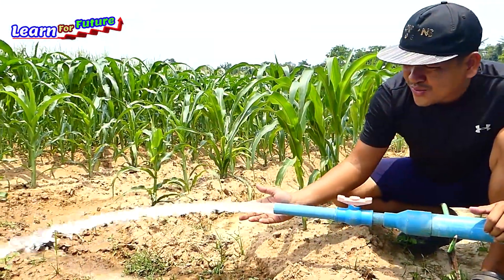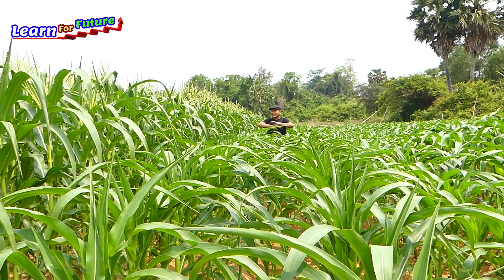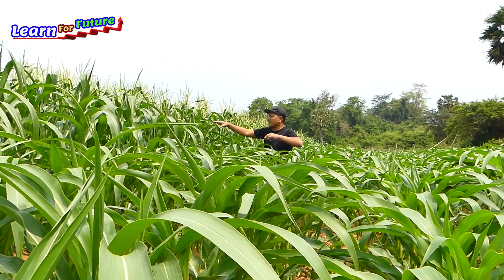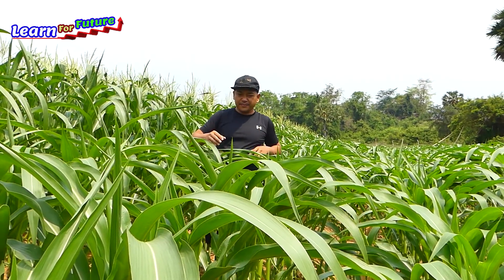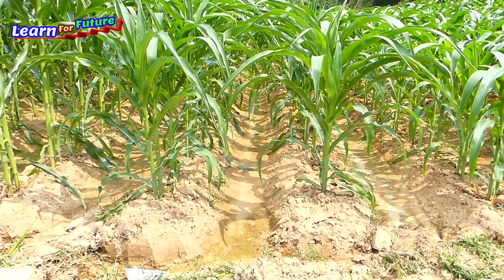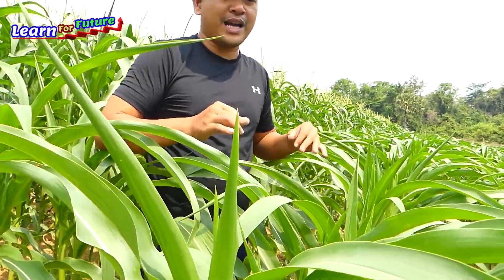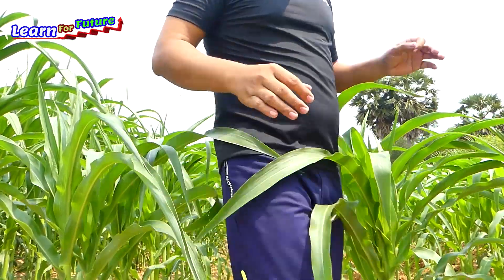Wow, so strong — very nice, very green! This is my corn farm. The older one has already flowered and got results, and this is a younger one — very nice and very green. What I'm going to do today is address the soil, which has no water at all and is starting to dry out. I'm afraid the corn will become weak or unhealthy, so today I will make a free energy water pump from the river without using electricity or machines.